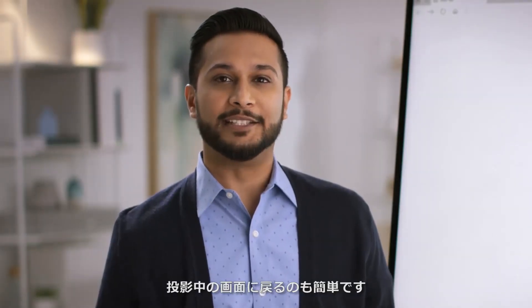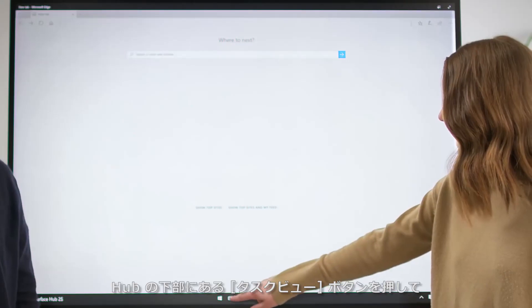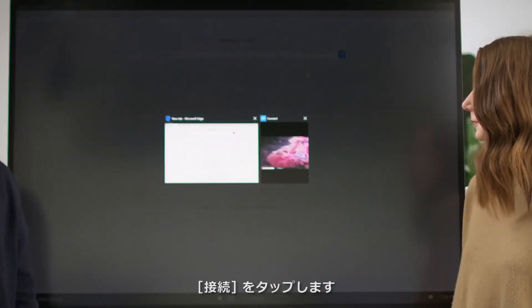Returning to your projected screen is easy. Press the Task View button at the bottom of the hub and then tap Connect.